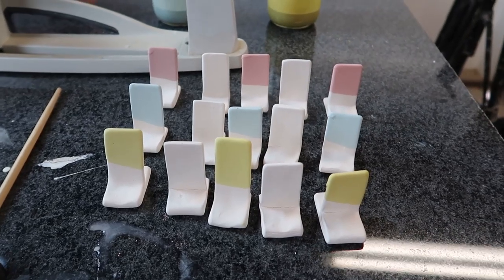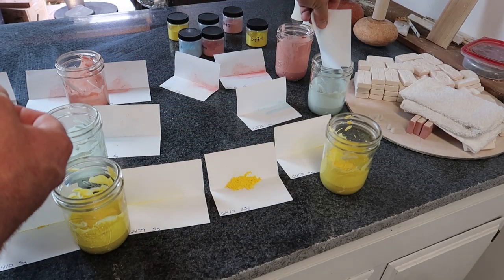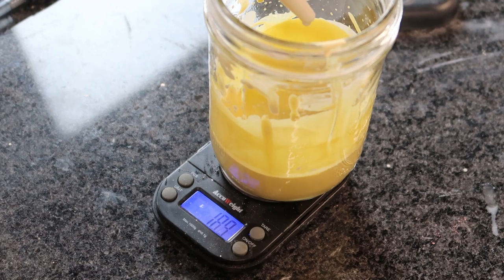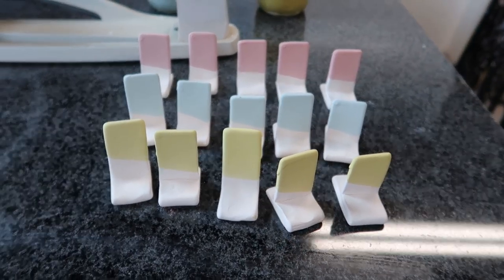Now it's time to get the next ones done. I'm looking for 33 grams and I really don't want to overshoot it. There they are — all 15. I can't wait to see what they look like in the morning.